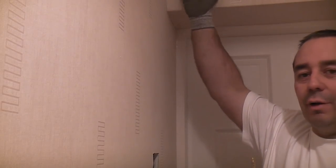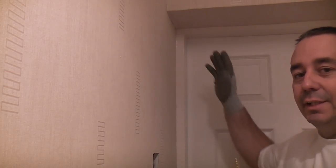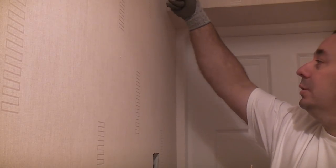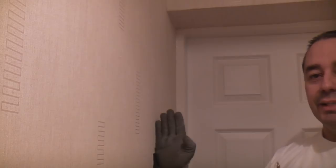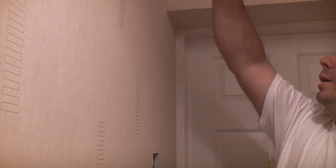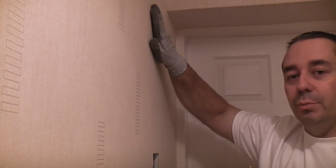Unfortunately we can't film in the loft because it's too dark, but I'll describe what we've done. We've gone up into the loft and found the external wall of the property — that bedroom is actually an extension. We measured six inches from the external wall, which is to the centre of the box we've just fitted. We found where the top of the stub partition wall is and drilled down using a 16mm drill bit.